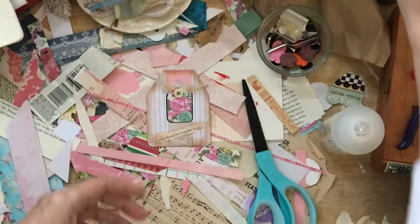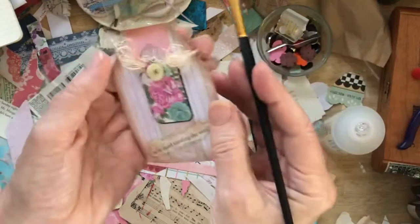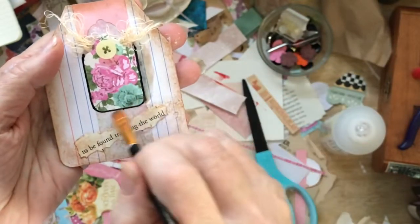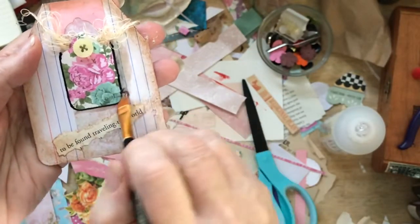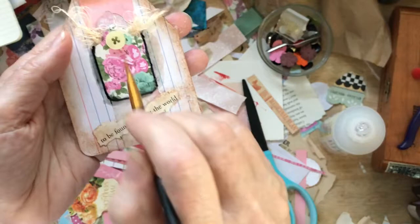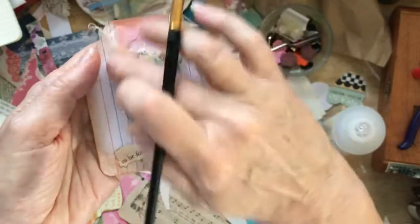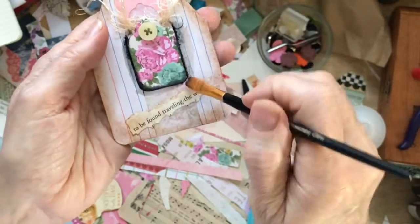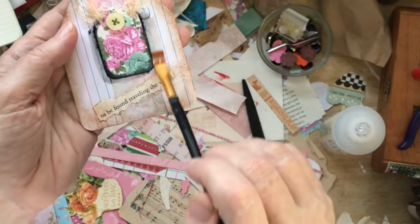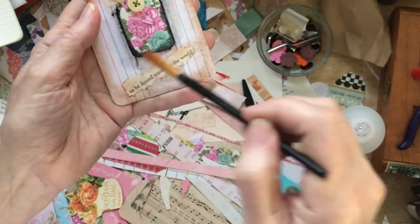And of course this Tombow is water-soluble, so if I take a little bit of water and get close and see what's going to happen here. It will give a nice gray-like shadow. And if I dip in some water, I can phase that out a little bit, so it kind of fades away.